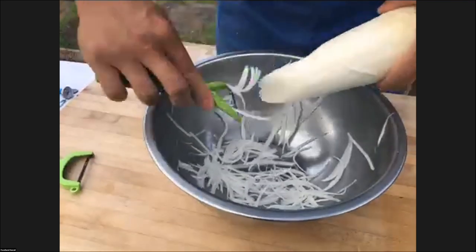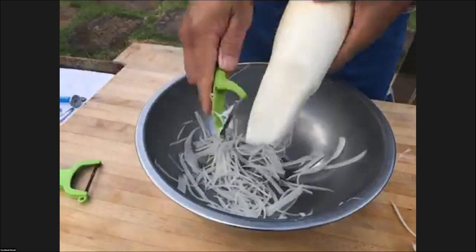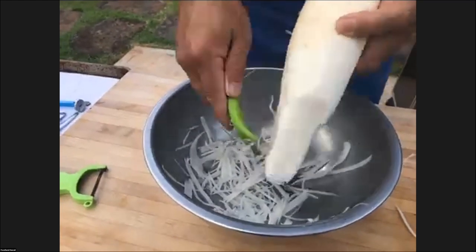The temperature of the chicken you're shooting for is 165 degrees Fahrenheit.